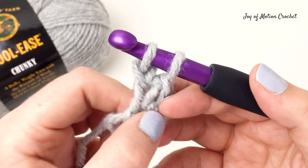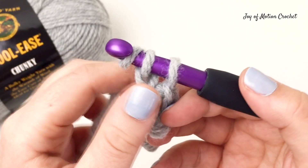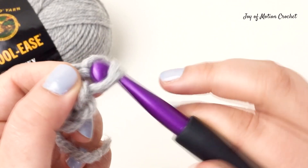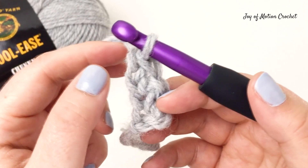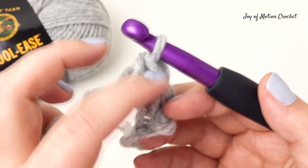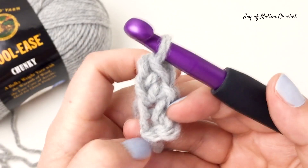Then the chain part: yarn over and go through one loop. Then the single crochet part: yarn over and go through two loops on the crochet hook. This is the third foundation single crochet made. You can see the chain part and the single crochet part on each side of your work now.